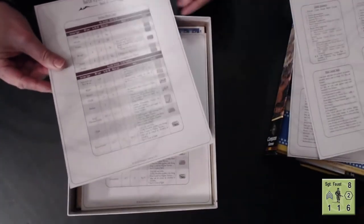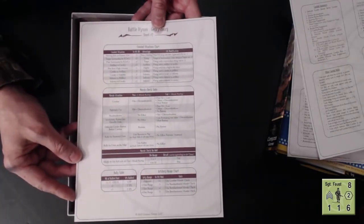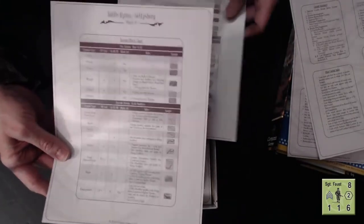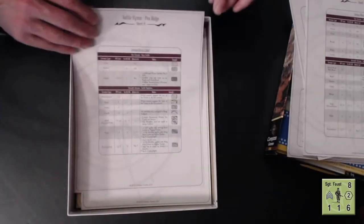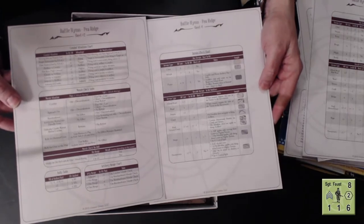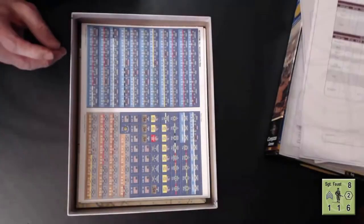We also have a couple of sheets with terrain effects on one side and a combat situations chart, morale check table, rally table, and artillery range chart on the other. There are two sets of these — one for each player — for the Gettysburg game. And then as you keep delving into the box, there are two more of the same thing, but these are for the Pea Ridge game. I thought that was really smart the way they've compressed it.